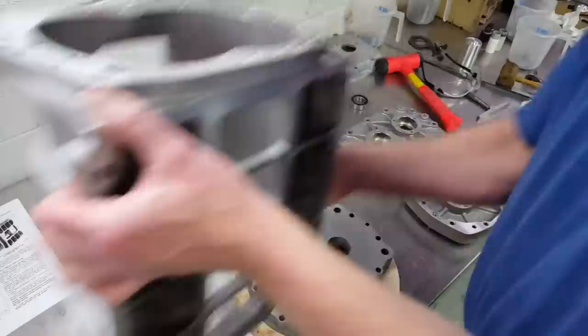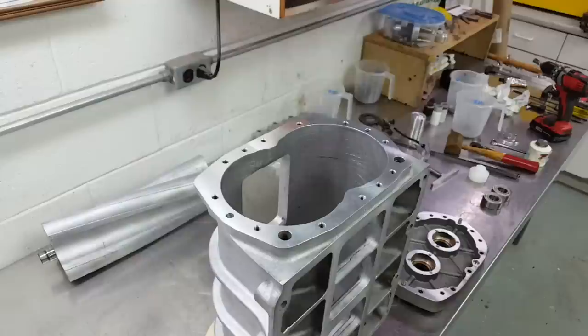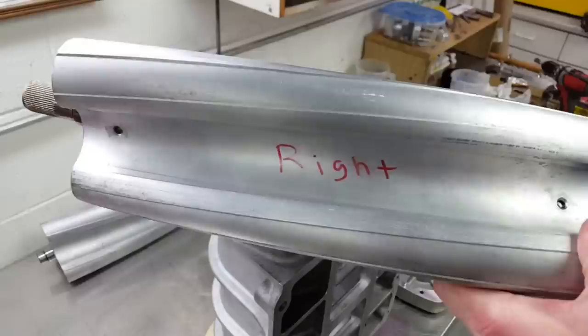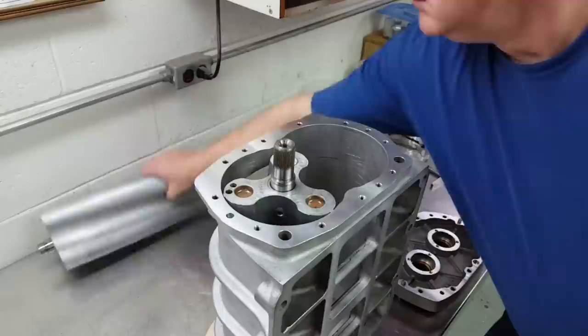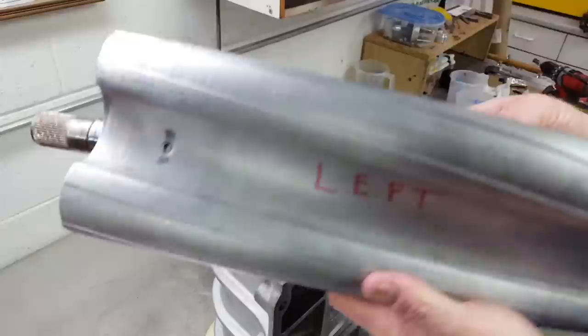The final assembly starts with my old bearing plate, which works as a nice makeshift stand on top of my piece of spacer wood. I set the case on top of the bearing plate and then put the rotors into the case, making sure that the left rotor is on the left side and the right rotor is on the right side. I went over proper rotor orientation in an earlier video. In short, when you're looking at the rotors installed in the case, the helix of the rotor starts at the center of the case in front and then spirals away towards the back corner of the case when the rotors are installed on the correct side.